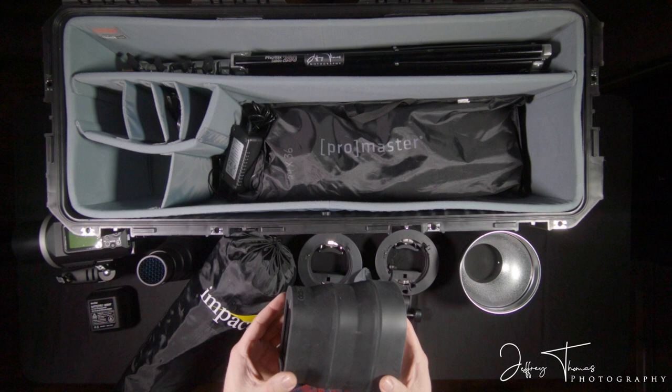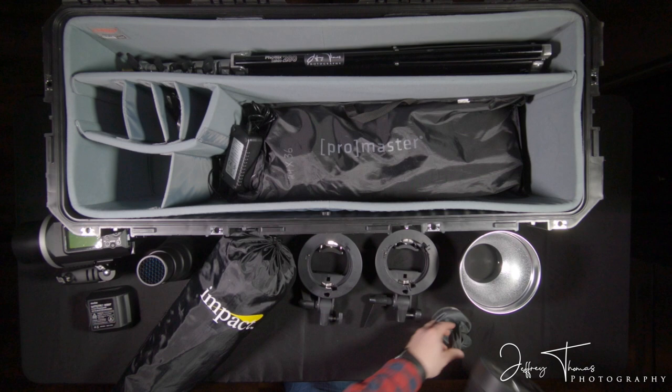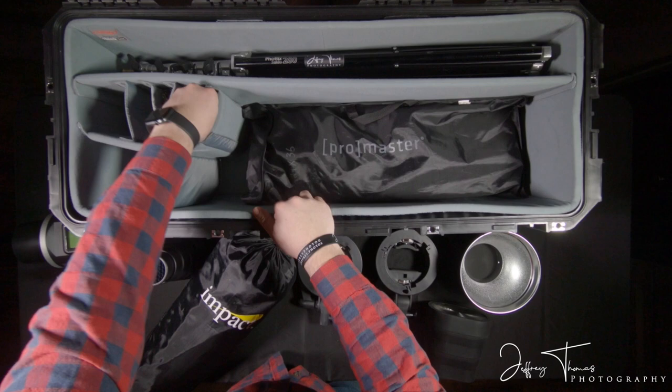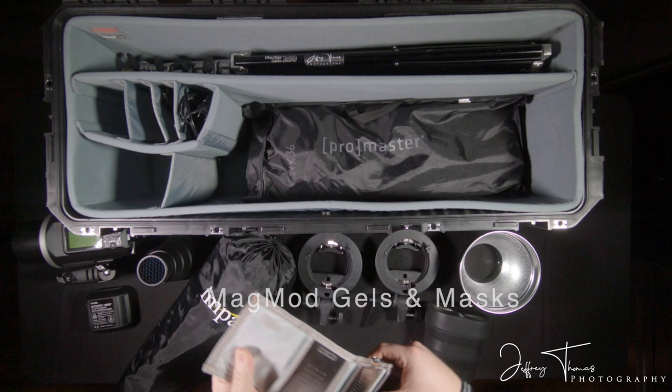The MagBeam is really nice to have for shoots. If you can't get up close and your subjects are far away, you can have an assistant hold that light onto them and be able to illuminate them well.